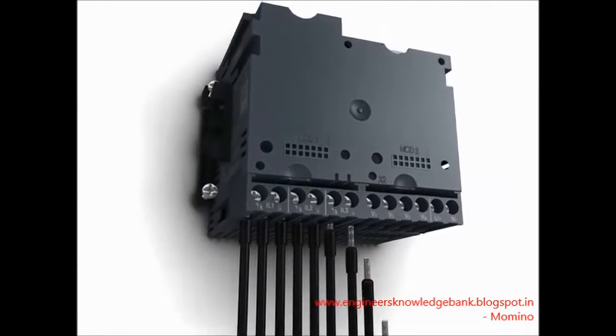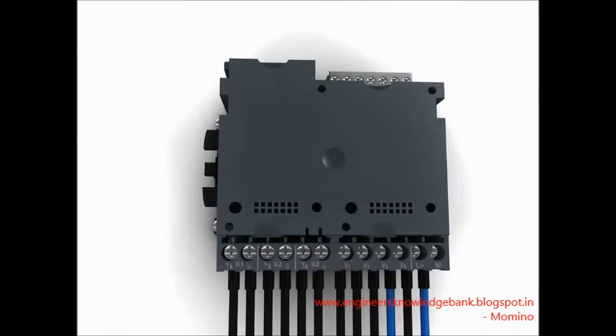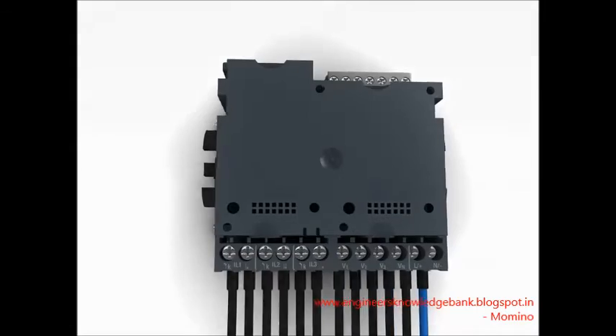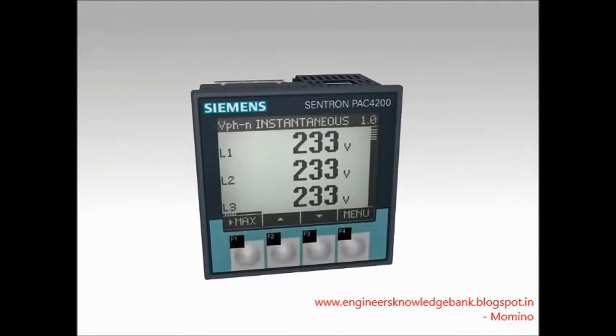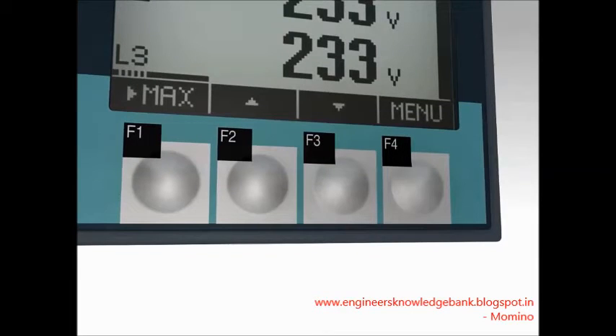The easily accessible terminals on the device's rear allow for the comfortable connection of current and voltage lines. The four function keys on the device front of the PAC facilitate the easy and intuitive operation of all device functions.